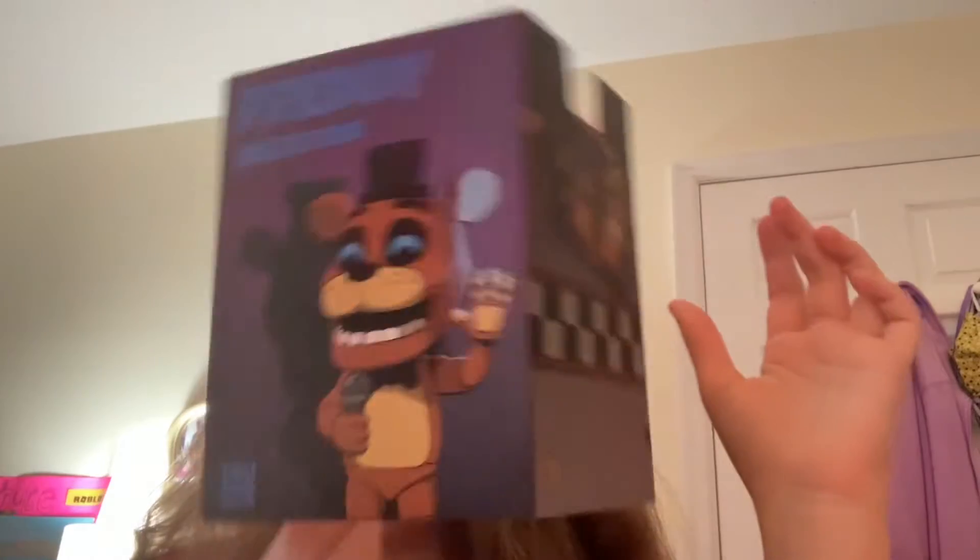Sorry about the horrible detail quality. I'm not great at describing these things. It came right off the box — here's the little protector thing.